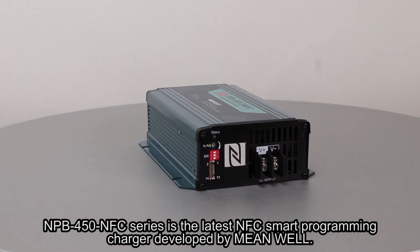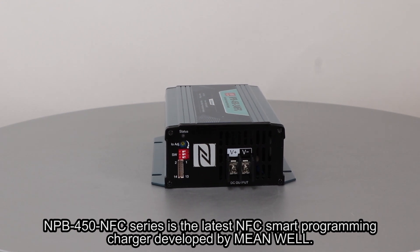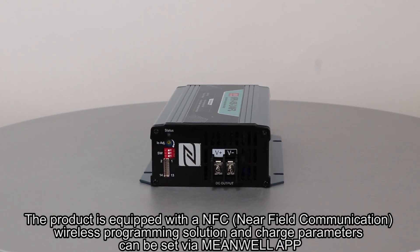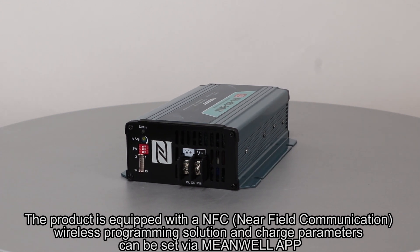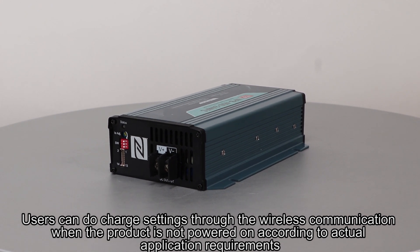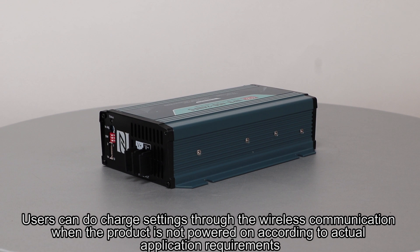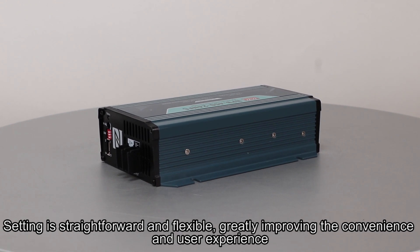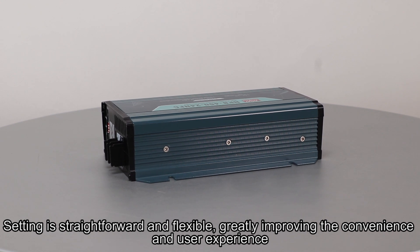The NPB 450 NFC series is the latest NFC smart programming charger developed by MeanWell. The product is equipped with an NFC near-field communication wireless programming solution, and charge parameters can be set via the MeanWell app. Users can configure charge settings through wireless communication even when the product is not powered on, making the process straightforward and flexible, greatly improving convenience and user experience.